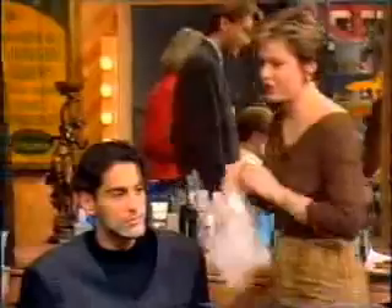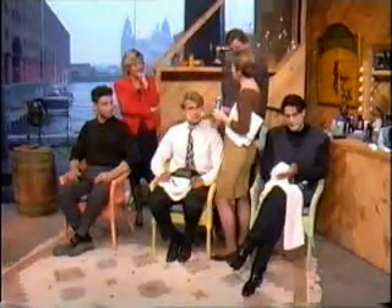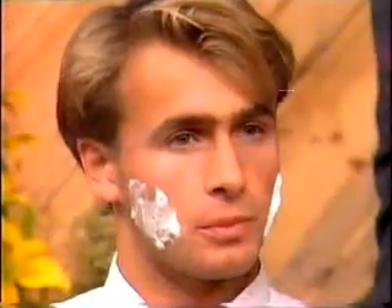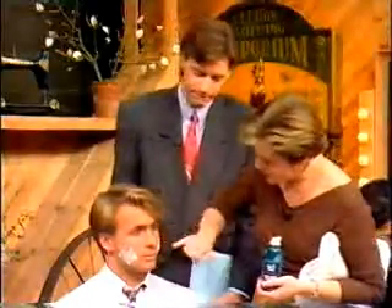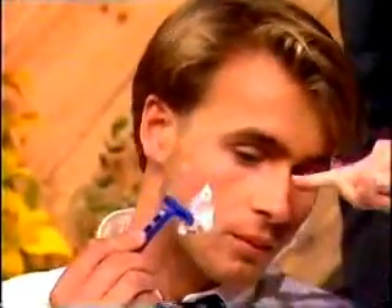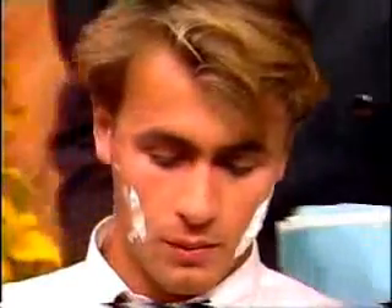Moving on to the actual shave. In a recent survey, they found that 40% of men said they had sensitive skin. So they've brought out this range, which is coming into Boots next week — it has no perfume, no alcohol, so it's irritant-free. We're going to use a disposable Bic or Gillette razor just down one side.